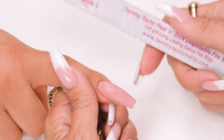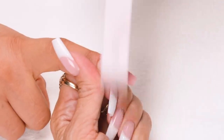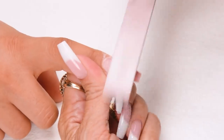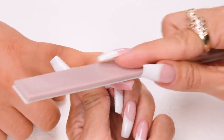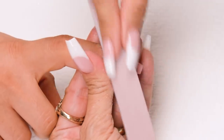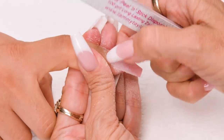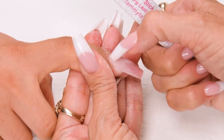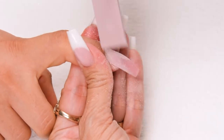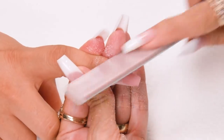Step four: file the top of the nail in the cuticle area — down on the side, cross the top, down on the other side. Repeat like a horseshoe pattern and go around the cuticle area. You have a little road: you have product, natural nail, cuticle. Place your file in that little road and file the product flush with the natural nail using nice long strokes.